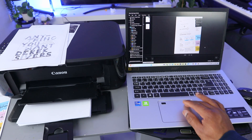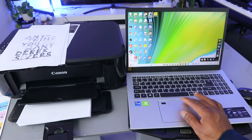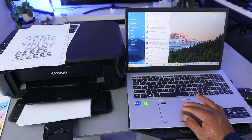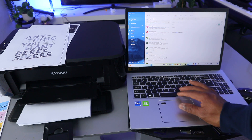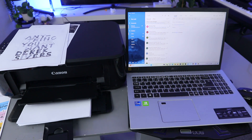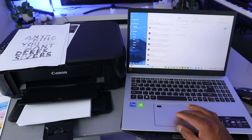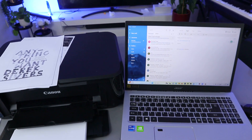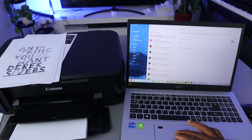If you want to do that, close Image Garden and go to your email. Go to New and add a new email. Type the email address of the person you are sending the document to — I'm going to send it back to myself. To attach the document, go on top and select Insert, then select File.